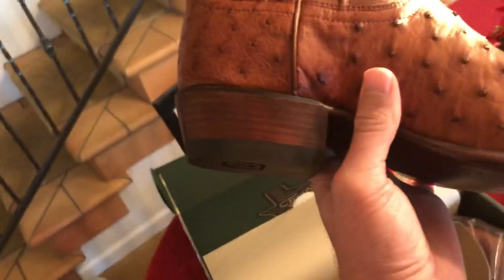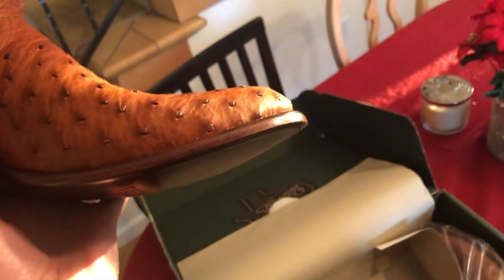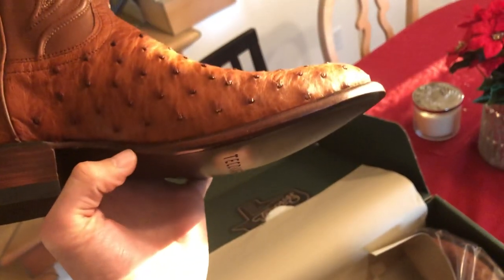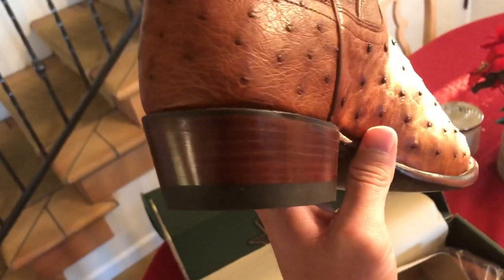The sole is Goodyear welt construction and you can see there's rubber on the bottom, along with that cool wood heel — I'm not sure what kind of wood that is, but it looks beautiful.